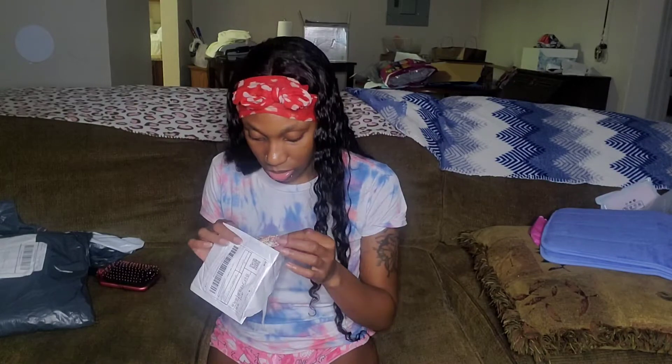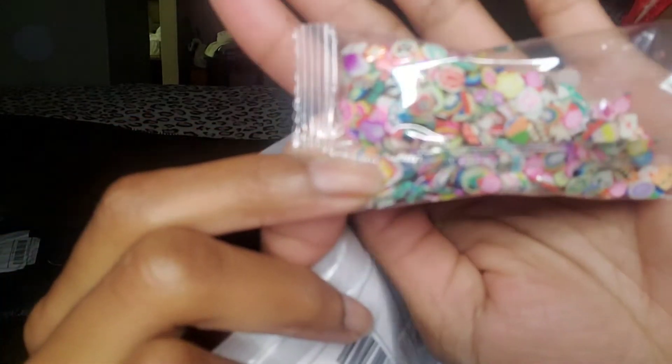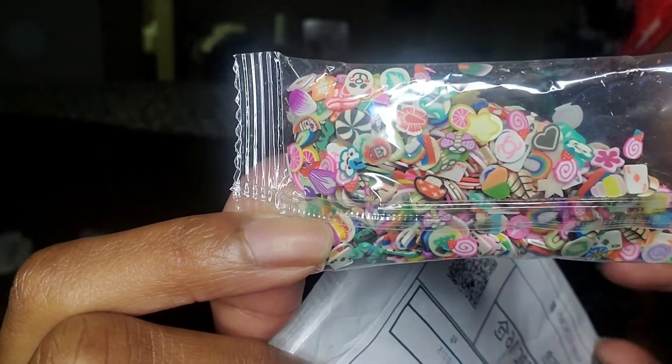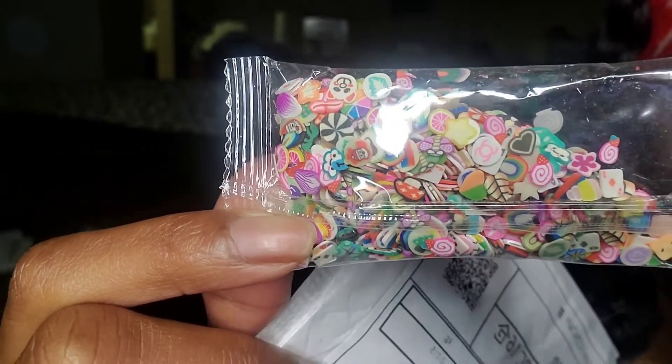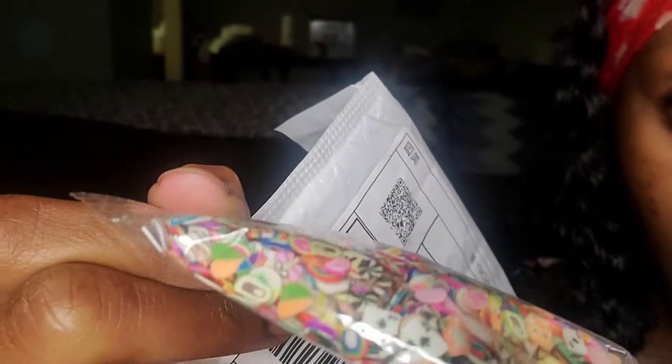Okay so this stuff right here is for when you get your nails done — these are things that you can put on your nails. Just different little accessories, whatever.